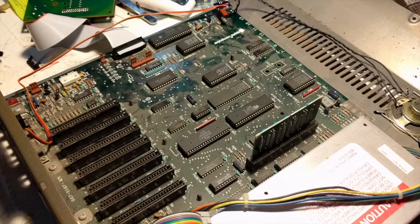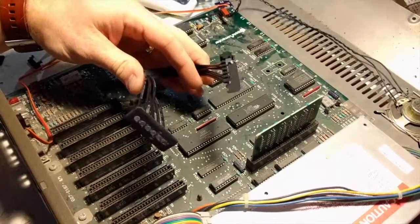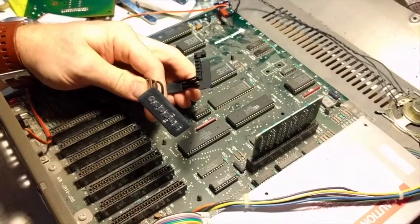Hi folks, it's Charles from RetroConnector here with a quick how-to video on installing the UtherNet2 light pipe kit, which you can get from my website at retroconnector.com.